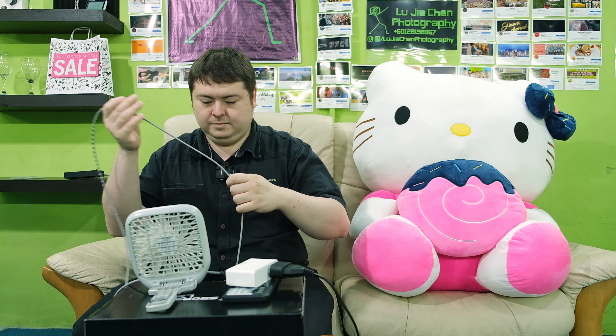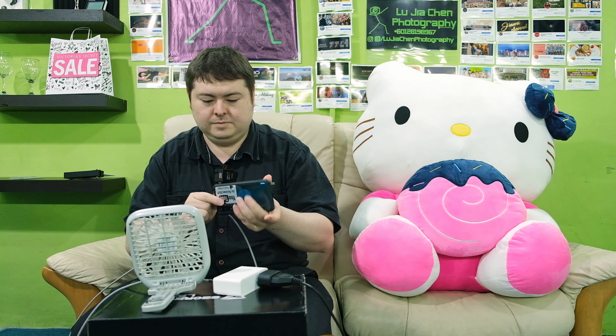Now I'm going to plug the other one — the one I have a problem with. The C2 port is working. Like I said, it's the C1 port that has the problem. See? Nothing. Not charging.